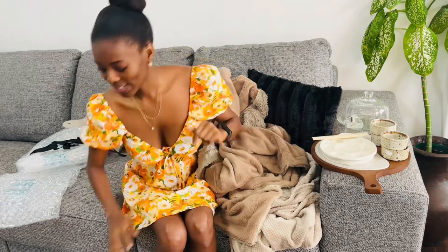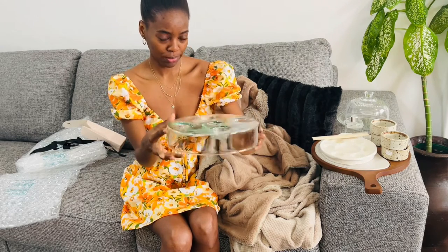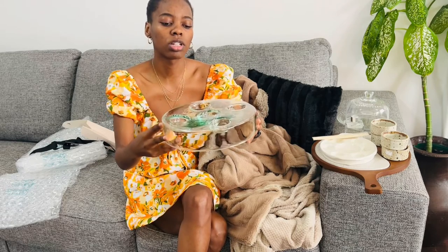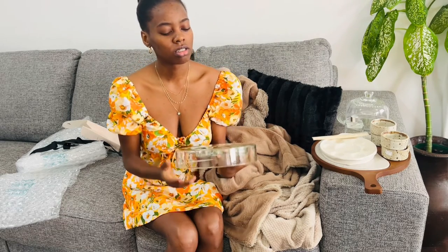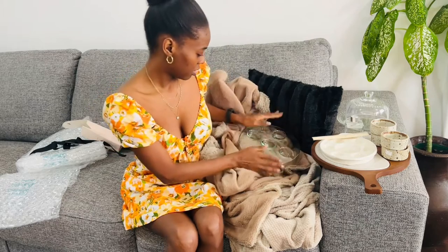The next thrifted item is this. I'm assuming it's maybe a candle holder - I'm not sure, but I'm definitely going to use it as a candle holder or a shot glass holder. Most definitely a candle holder though. This was 15 rand as well. It looks so cute - glass material with some abstract shapes inside it. I don't know how much this would cost in store.